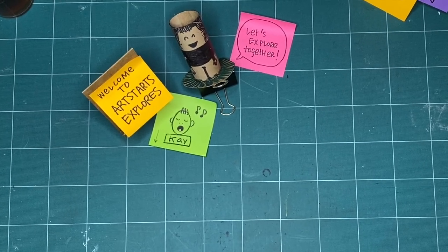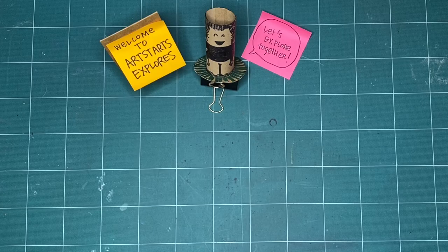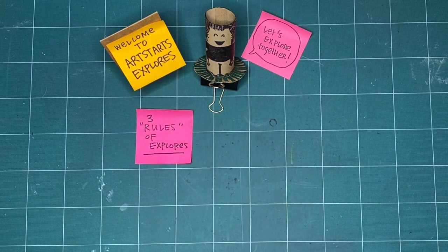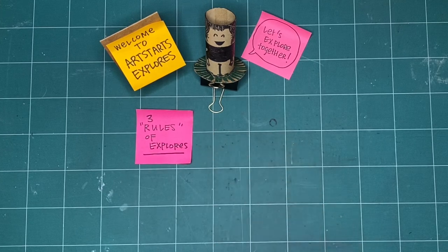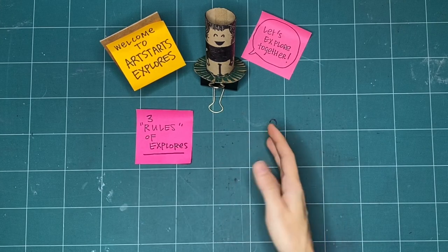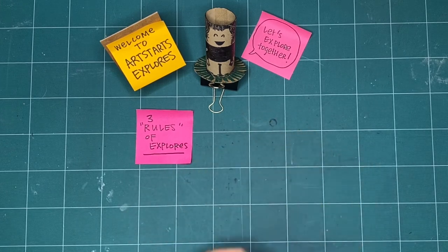Let's explore together. Before we begin making, let's review the three rules of Explores. We've got rules in quotes here because they're less rules and more like guidelines — things that we like to have in mind before we start making together.